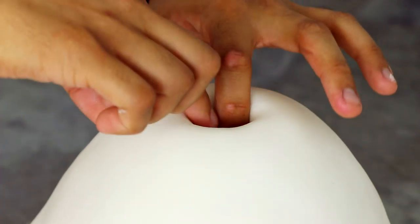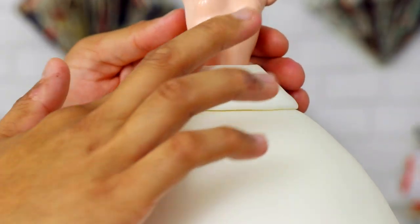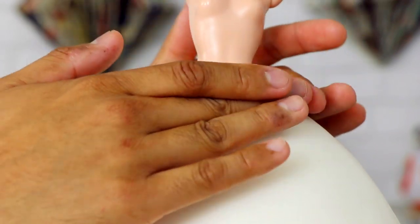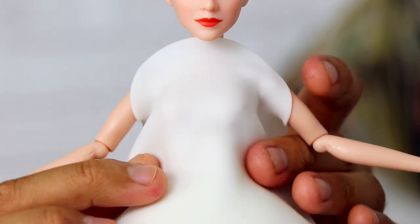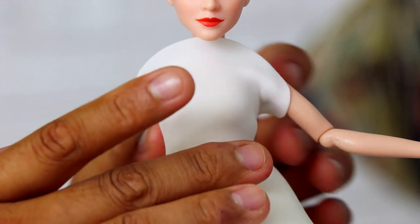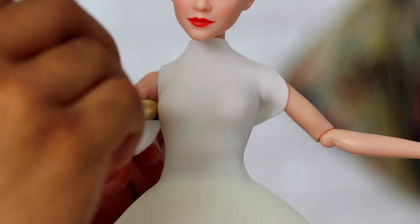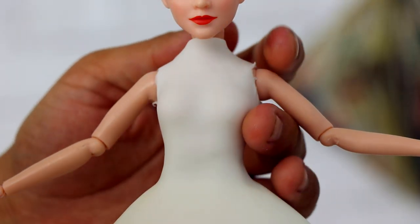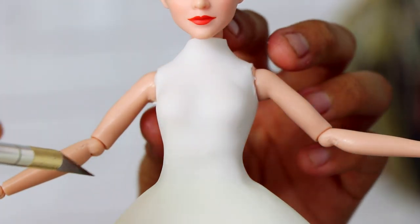Then into the middle goes my Princess Leia doll. You see how it falls right before her waist? That's exactly what I wanted. Now I'm going to cover her waist with a little bit of fondant and just blend it into the rest of the cake. Then I'm going to add some fondant to create her top. This is going to be kind of like a backless dress — it just makes things so much simpler. It's also not going to have sleeves completely attached.